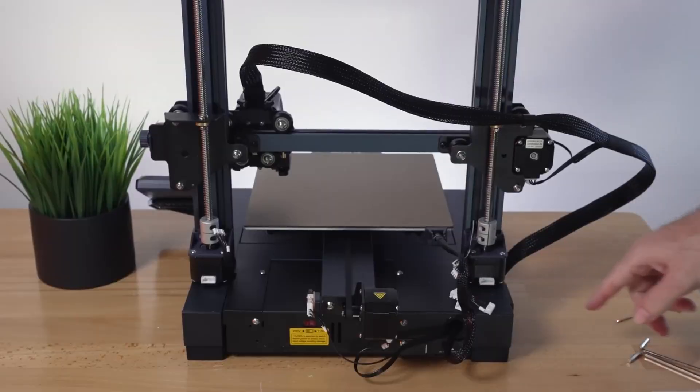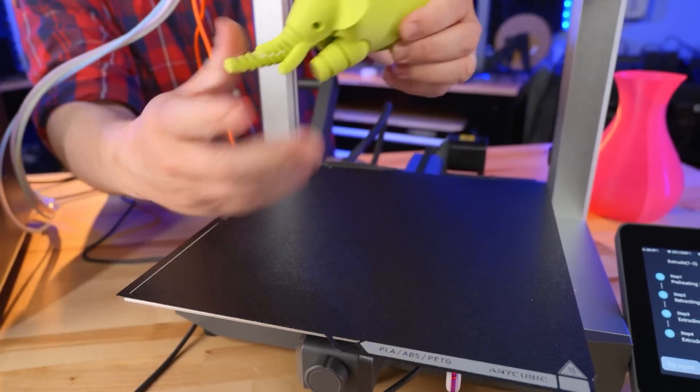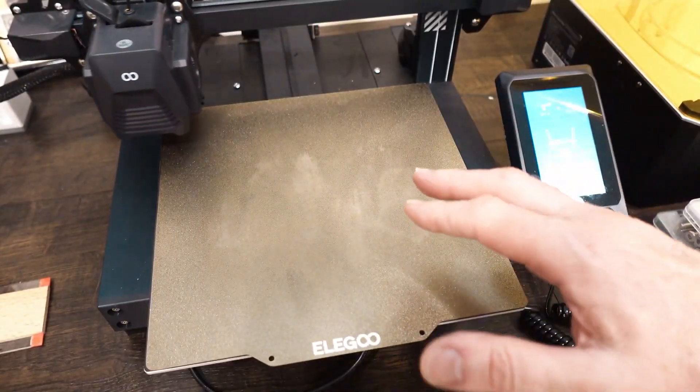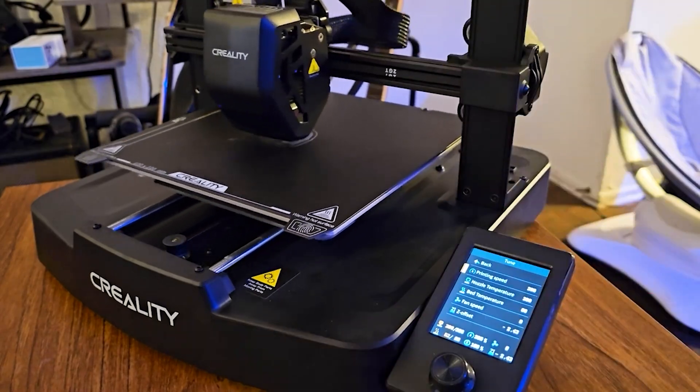Before we dive into the top five printers, here are the five things every beginner should look for: an easy setup, consistent print quality, fast performance with useful features, beginner-friendly software, and real value for your money. Let's see which printer checks the most boxes.